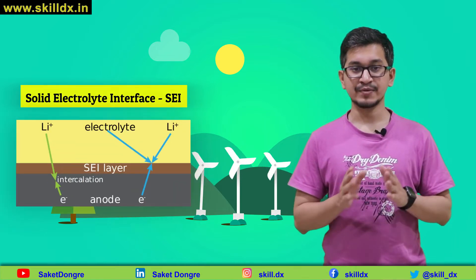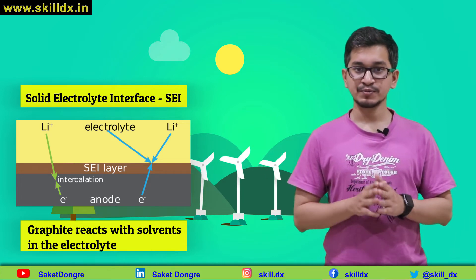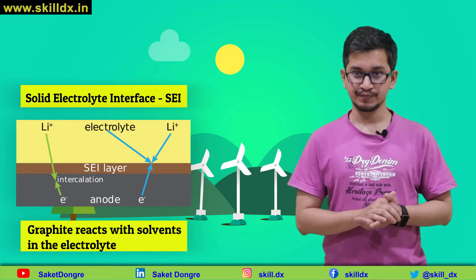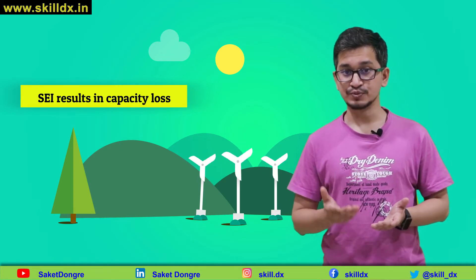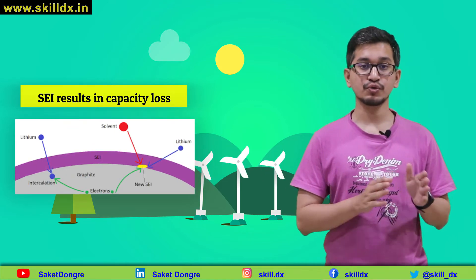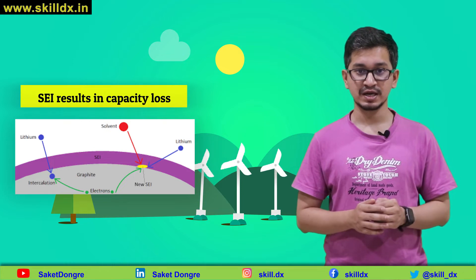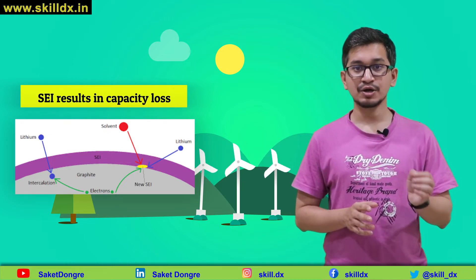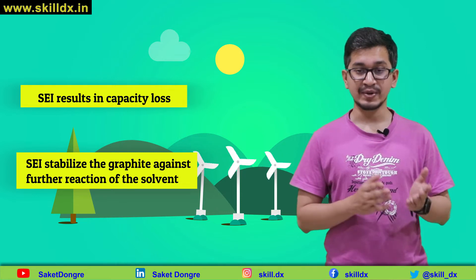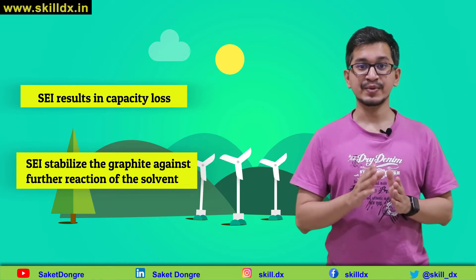When lithium intercalates into graphite in the negative electrode, the lithium-graphite reacts with solvent in the electrolyte and forms this solid electrolyte interface layer — a film coating on the particles of the negative electrode. This process of SEI formation and growth consumes lithium, resulting in capacity loss. The film also impedes lithium ions travelling between the electrolyte and electrode, increasing cell resistance and causing power loss. On the other hand, the SEI layer stabilizes the graphite against further reaction with the solvent, which is a positive feature, making it a self-limiting reaction.